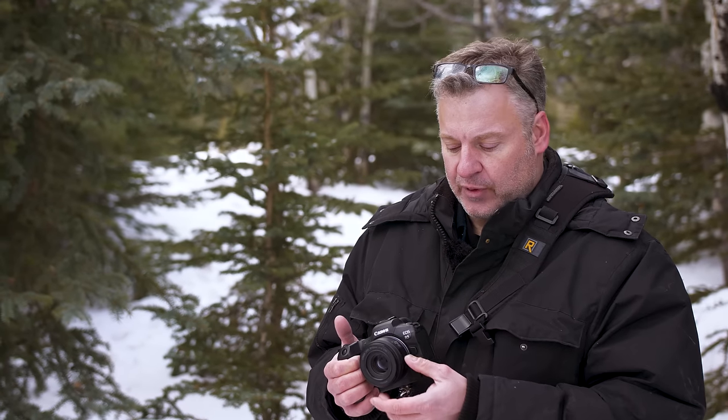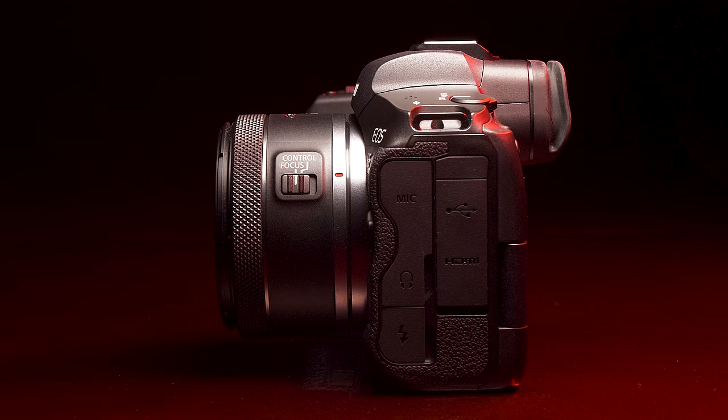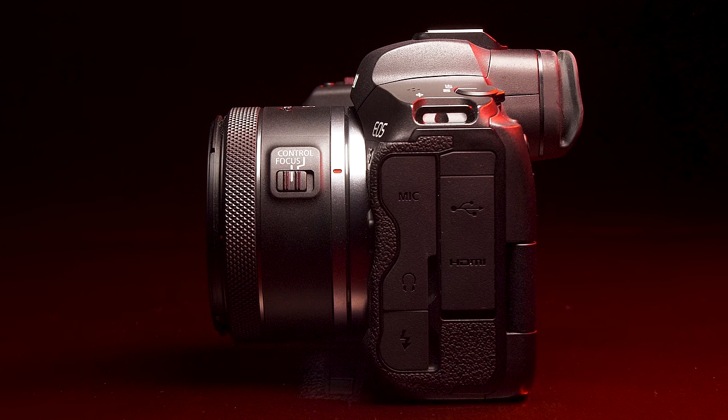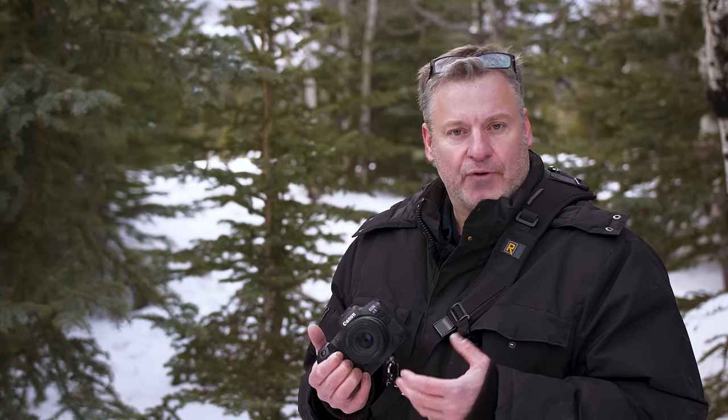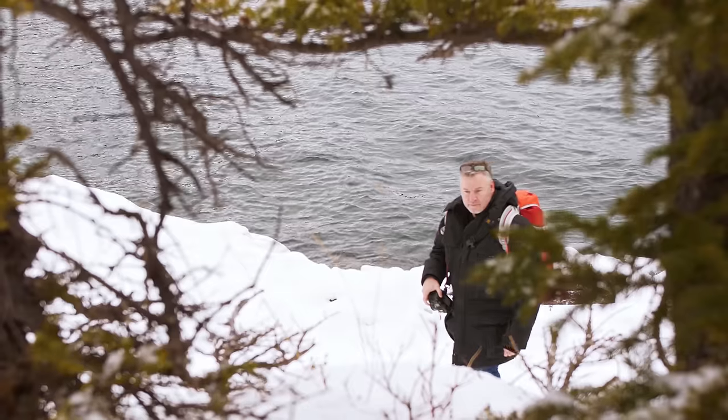This lens has a minimum focusing distance of 30 centimeters — take a look at what I was able to capture of my daughter's eyes. They kept the design very simple: we have the control ring along with a switcher that toggles between control and focus modes. If you want to use the control ring for focusing you need to set it up in the camera itself. This lens also features a 43 millimeter filter thread. Let's go grab some shots.